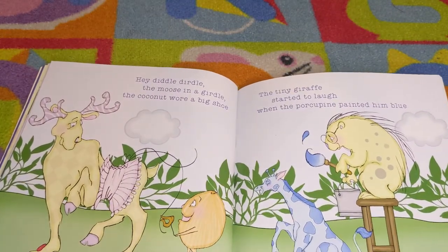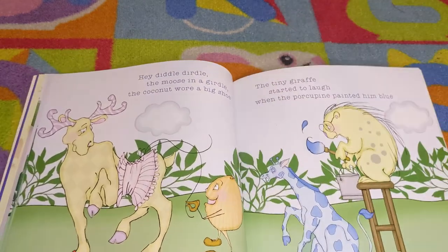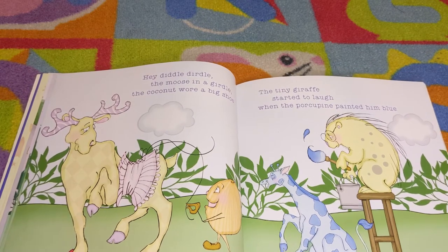Hey diddle dirtle, the moose and a girdle. The coconut wore one big shoe. The tiny giraffe started to laugh when the porcupine painted him blue.